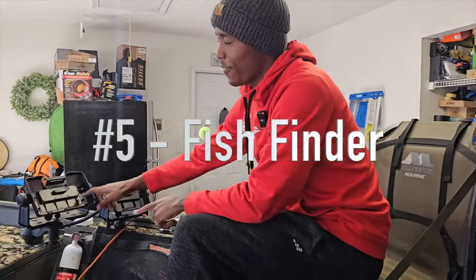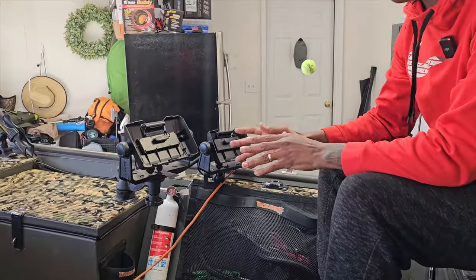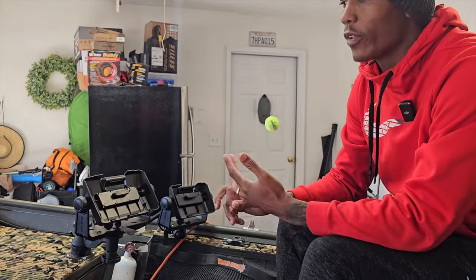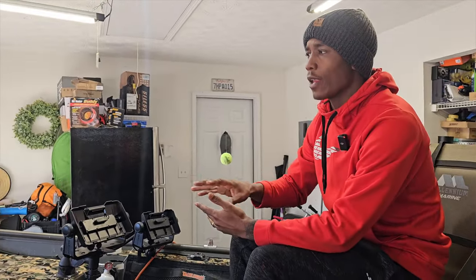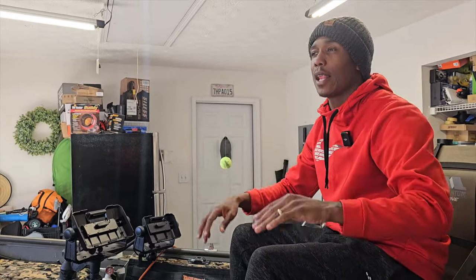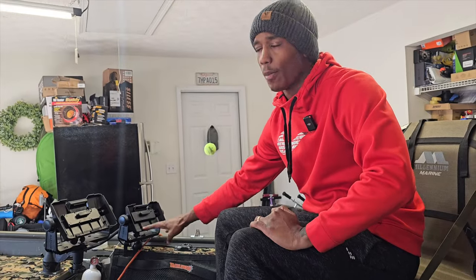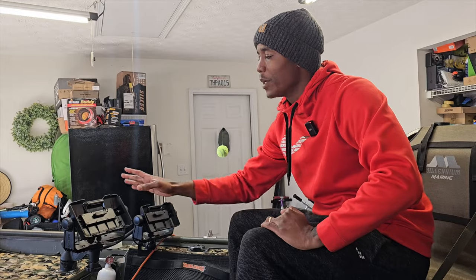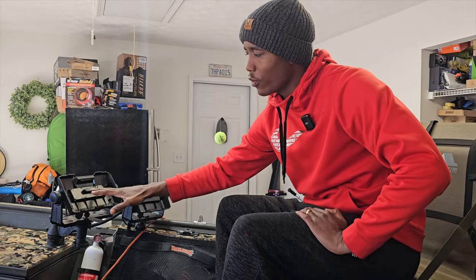Now we're at number five: fish finder. I added a second fish finder for mapping, but all you need is one. It's going to tell you your water temperature and your depth. Depth is very important on the lake when you're going for certain species, and also so you don't run aground and get your boat stuck. You're able to map out the lake. Having a fish finder changed the game for me — I initially thought I didn't need one, but I quickly found out I did. I have the extra option of a mapping system and LiveScope, but just get a simple fish finder with depth and water temperature.